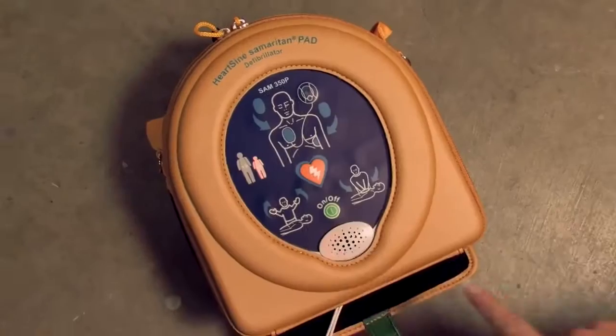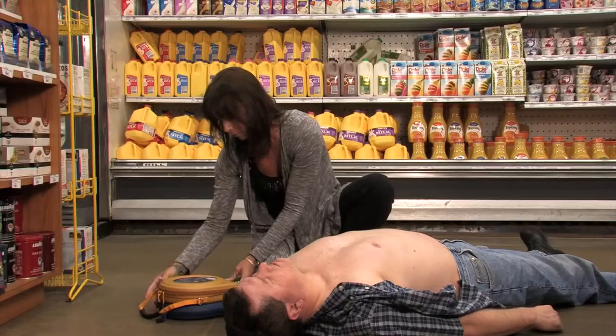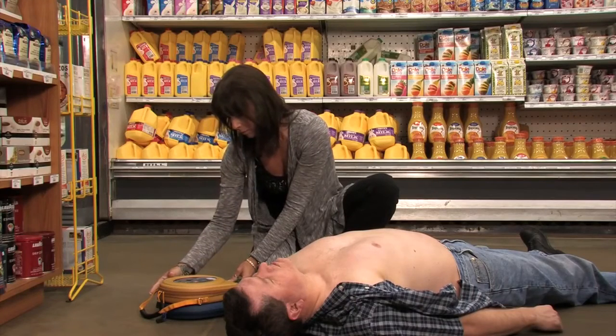Press the green ON button. The device will automatically identify an adult or pediatric patient based on which pad pack has been inserted. Adult patient.